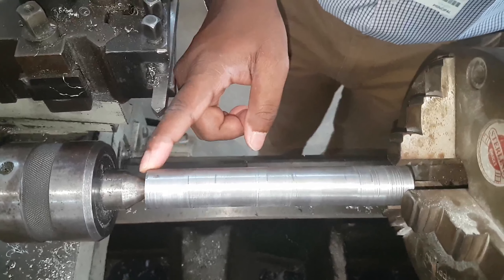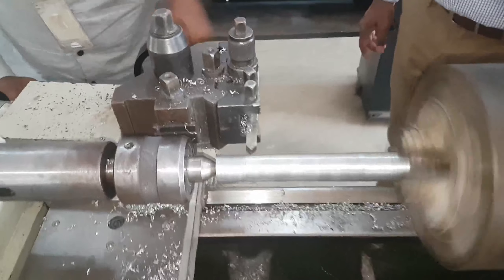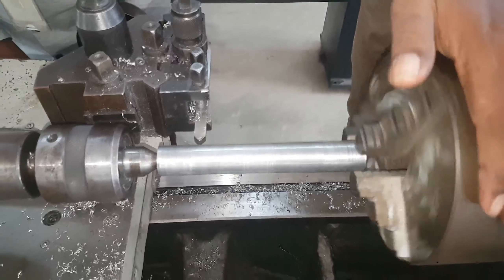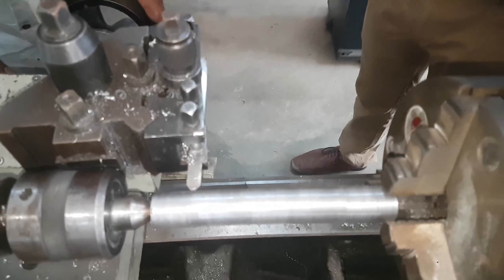Now, after finishing the facing operation for this work piece, the next step we are going to do is the marking. Marking is done so that we can determine from where to where, or from which end to which end, we will be doing the step turning, taper turning, threading, knurling, or different varying turning operations. Now we can see the markings done over here, based on the dimensions which were provided to us previously.